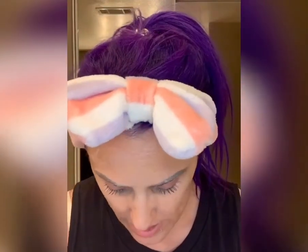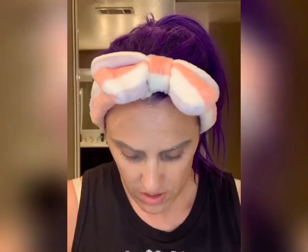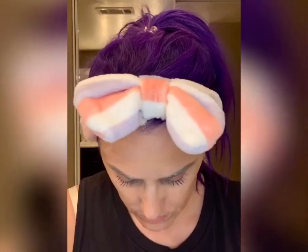So now I'm going to wet my washcloth and I'm just going to wipe it all up. Off it goes.